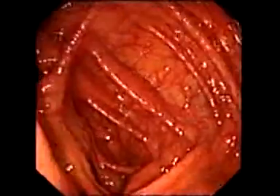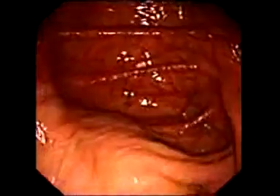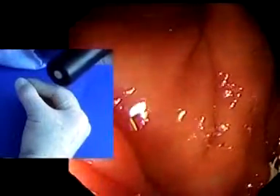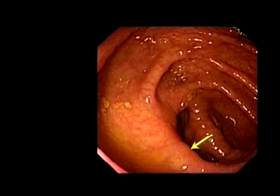To enter the ileum, if possible, twist the scope to rotate the view so that the valve bulge is at the bottom of the view, at six o'clock. This is because down-angulation is the easiest steering movement for entry, and the air nozzle will also enter first, making insufflation of the ileum easy. If there's a double bulge or visible lips, it's obvious where to aim. If there's only a single bulge or flattening, aim at the centre point.